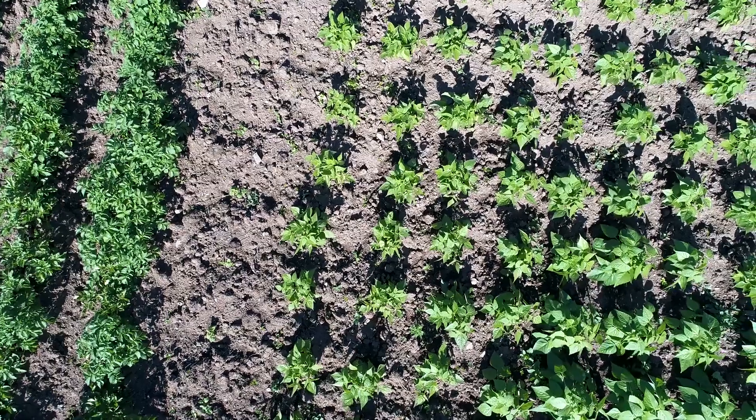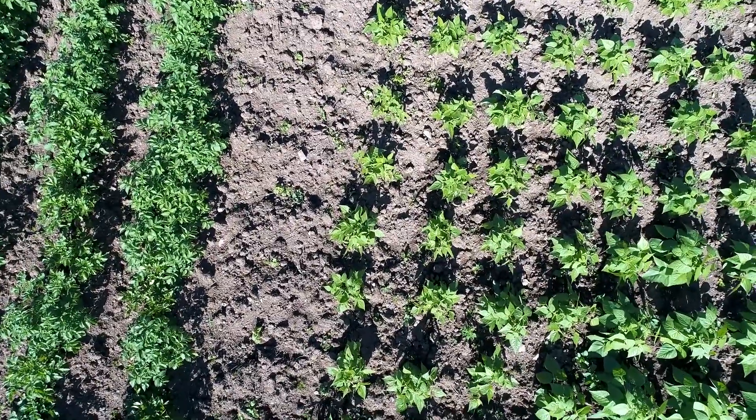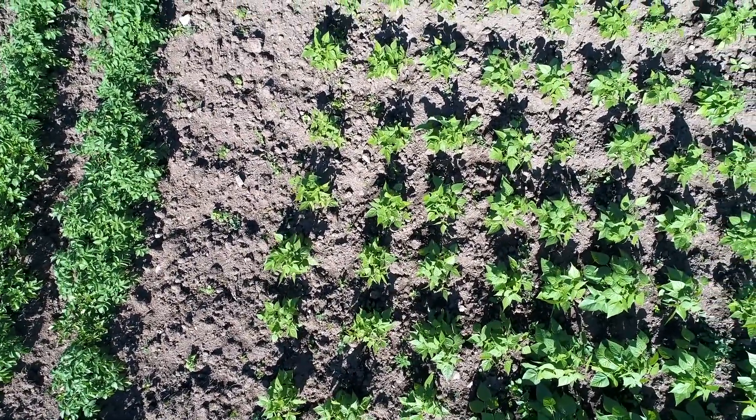A good tip is to make several plantings of green beans spaced about a week or two apart — that way you'll have a pretty continuous flow of green beans throughout the season. Crop rotation is always a good idea in gardening, whether at home or on the farm, to help prevent disease.